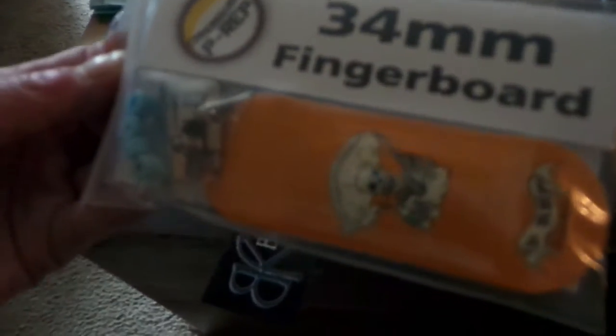Trying to do it one hand here. Oh nice, there's one of them — a complete 34 millimeter wooden fingerboard with chrome trucks and light blue bearing wheels. So it looks like we got two of them. This one is 34 millimeters. Same deck, or oh — white trucks and clear bearing wheels. Comes with a tool as well.